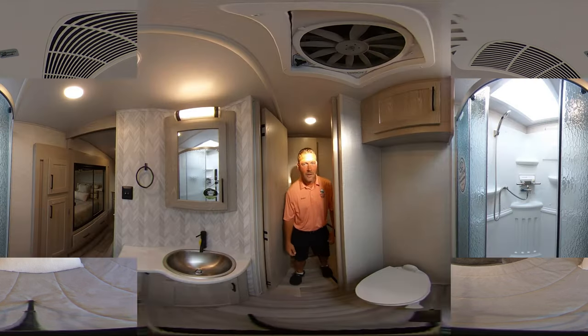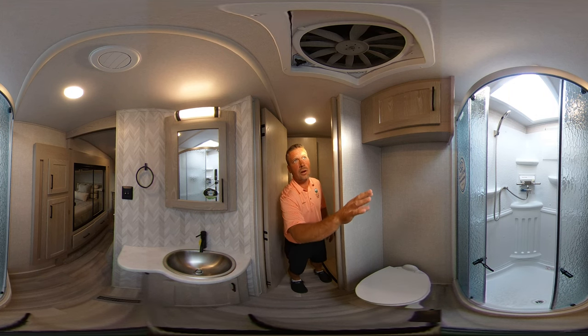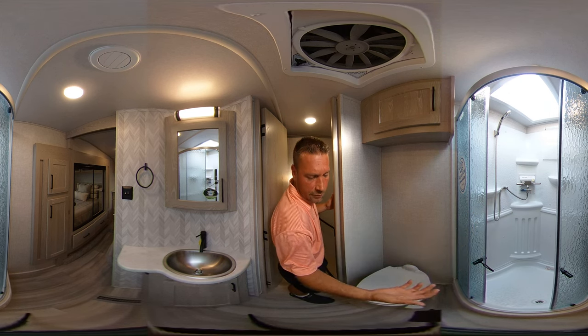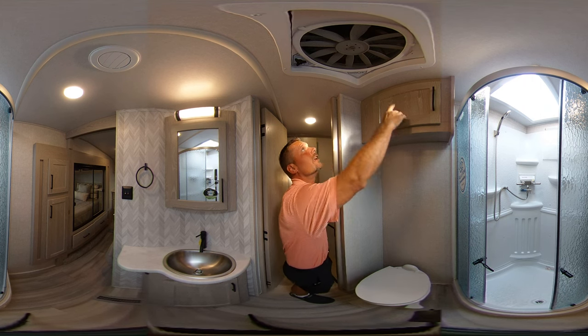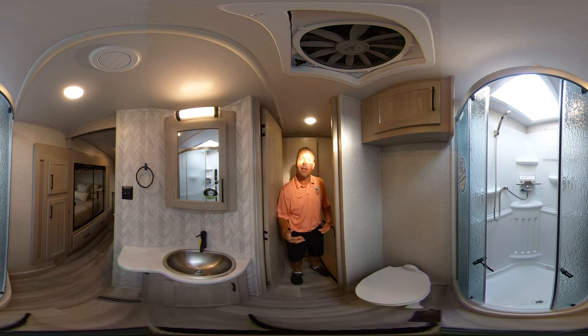Now we'll go in the bathroom and show you it. Here we are in the master bath. You got your sink over here — the cabinets are inset so you can still wash your face without hitting your head. Got your corner shower over there with the skylight for the taller people. The Rockwood also has a shower miser — recirculates your water, saves your water, doesn't fill up your holding tanks as much. You got storage up here, you got your max air vent that pulls a lot of heat out of here. This is the master suite bathroom and that concludes the tour of our 2892 Rockwood RB.